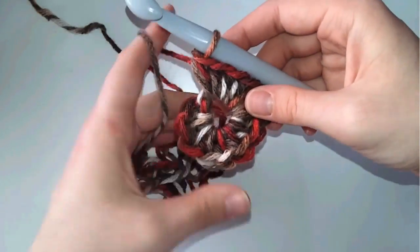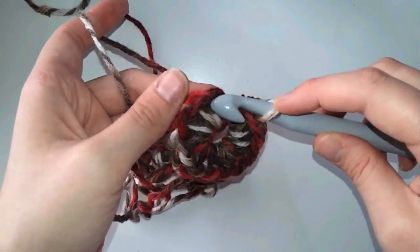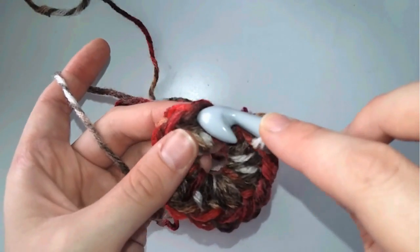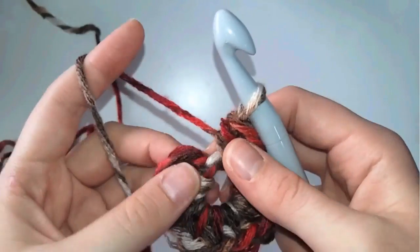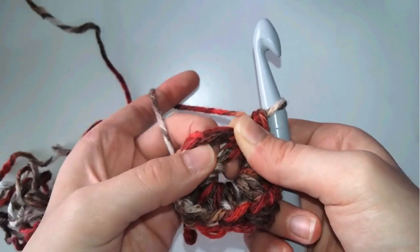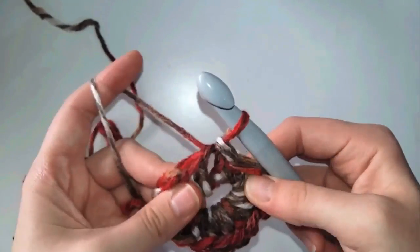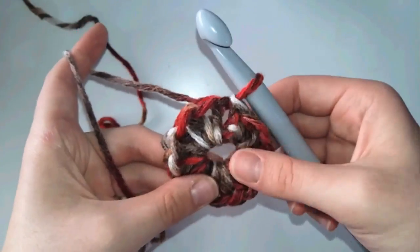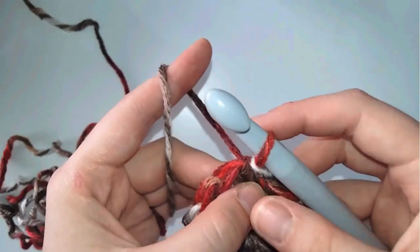Now I've finished my 12 half double crochets. I'm going to insert my hook in the first stitch - and notice how I insert it. Usually we insert the hook under the two loops at the top of each stitch, but here we're going to count three loops instead of two. I skip the third loop and insert my hook under all three loops, then make a slip stitch to close the round.